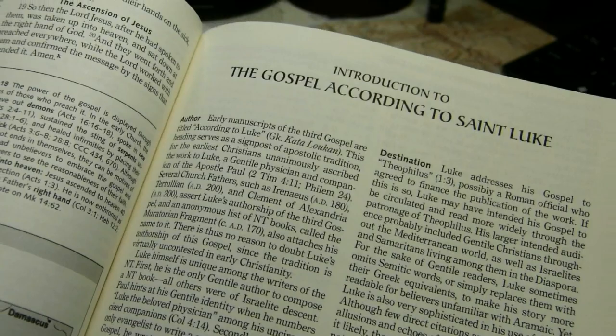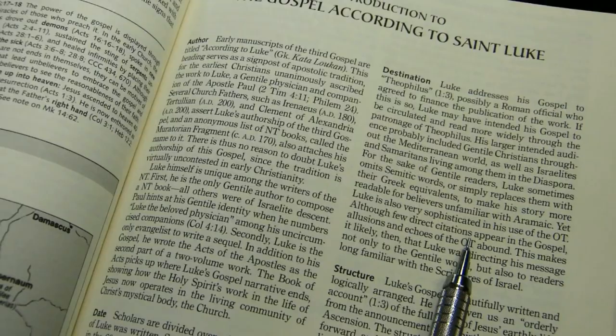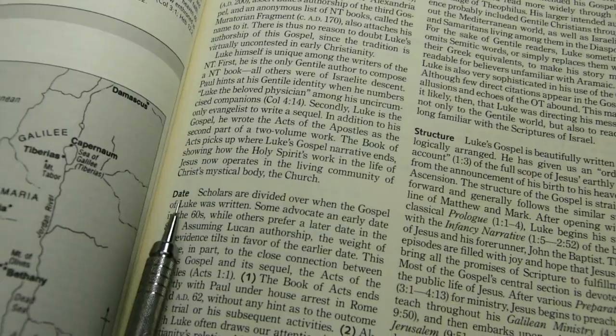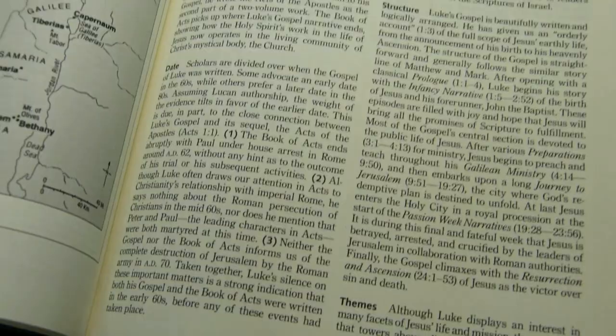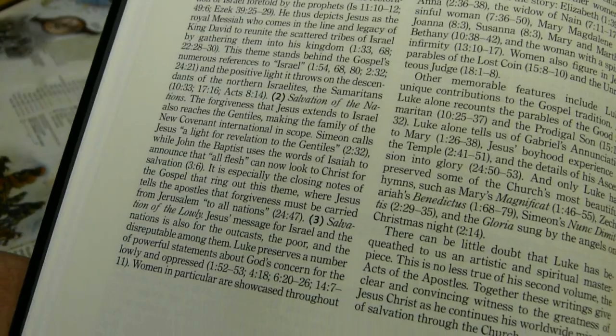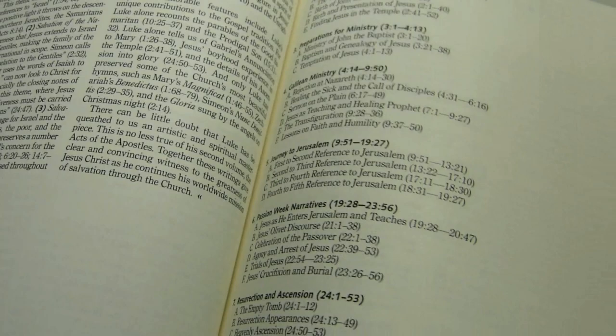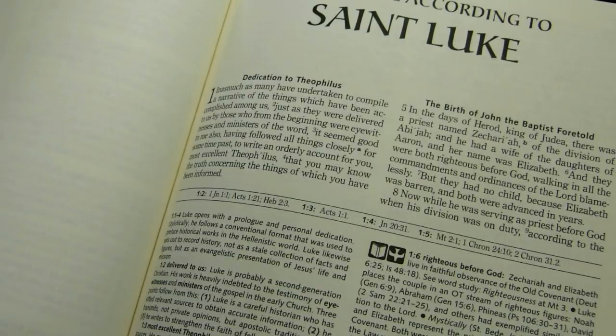There are introductions to the books. Looking at the introduction to Luke's Gospel, it's formatted in the same two-column approach, 72 millimeters wide, with the same 10.5-point font as the Bible text. There are sections for the author, date, destination, structure, and themes, followed by an outline. The following page is where the Gospel itself begins.